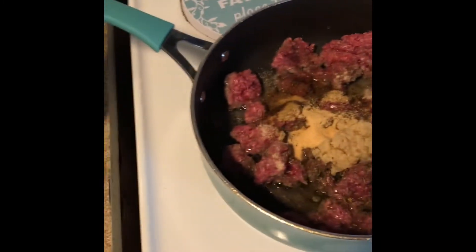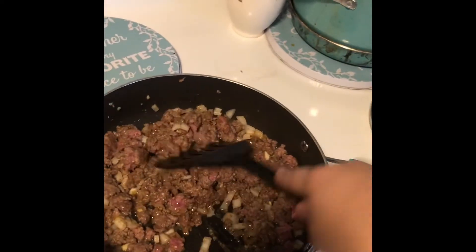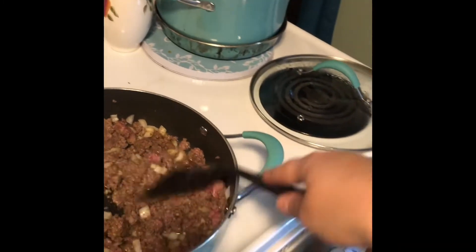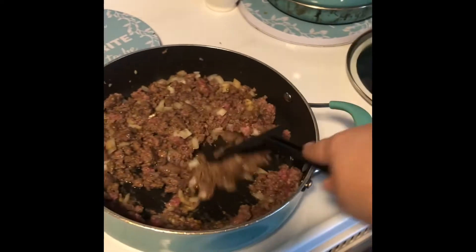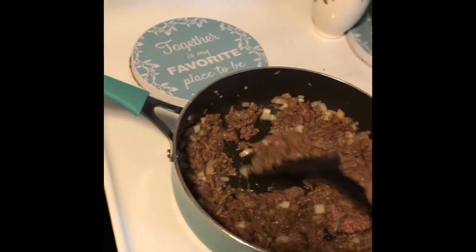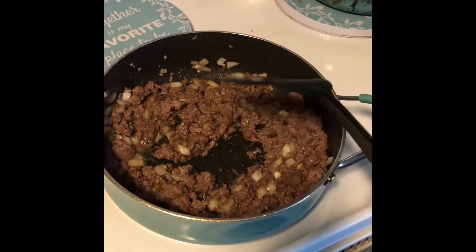My next step is about two cloves of minced garlic — I have it already minced so I'm using about a tablespoon. You can never have too much garlic. I also added half an onion, finely sliced. Just make sure you chop your meat up really well, and keep cooking until the meat looks done.